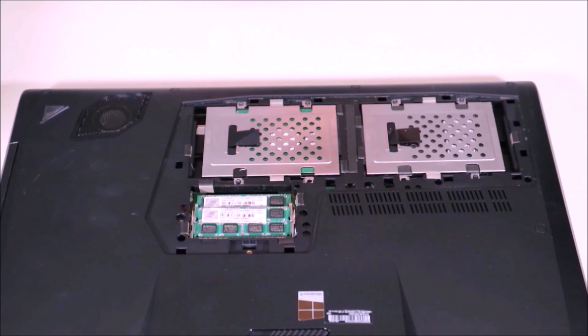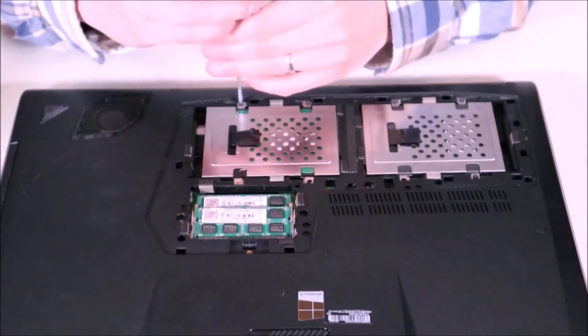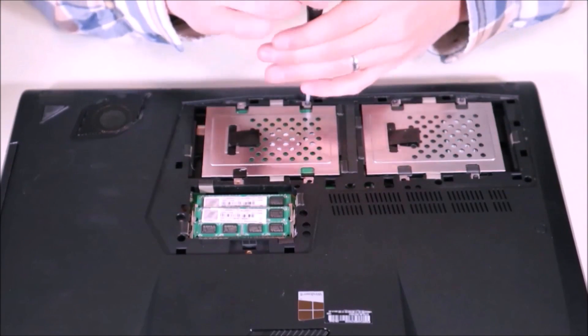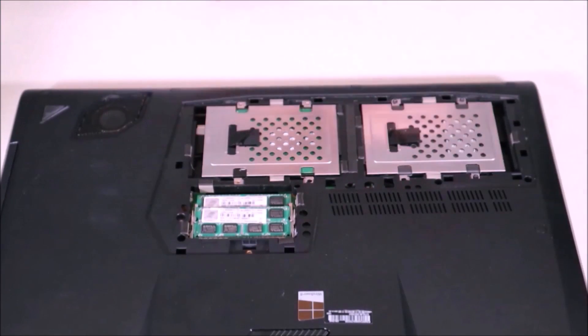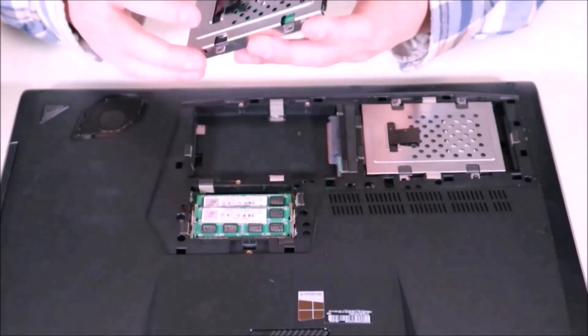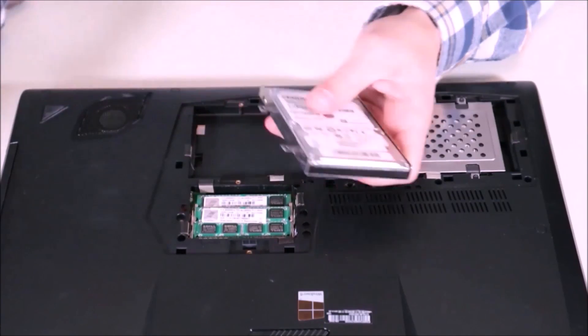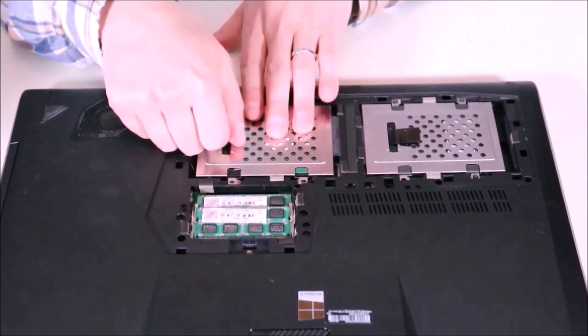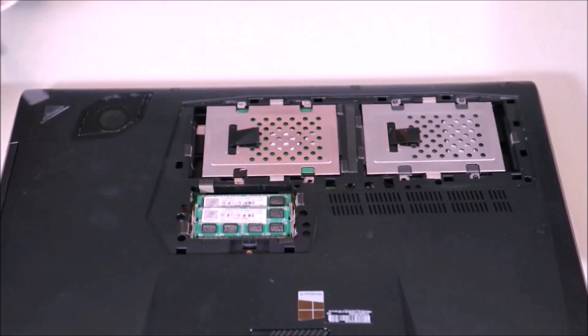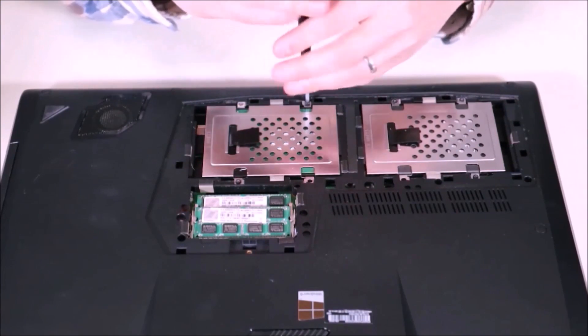To reseat a hard drive — unplug it and plug it back in. Usually hard drives and solid state drives are held in by a caddy. We're going to unscrew that caddy. Most likely your computer will only have one hard drive, but we're going to do the one with the operating system on it. I'm going to unscrew the caddy, slide the hard drive away from its port, and take it fully out. Make sure it's held in securely in the caddy — I'm going to tighten my hard drive screws in the caddy, then set the hard drive back in, line it up correctly, give it a good push right into the port, and screw it back in.